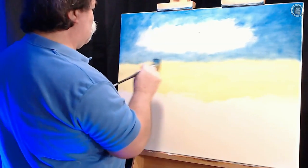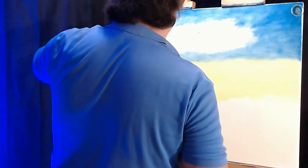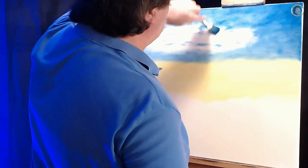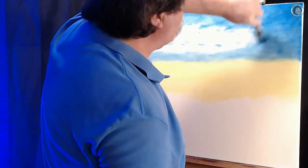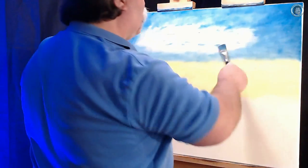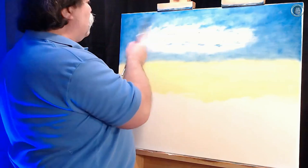Just slowly work that darker color up out of your project. And if you notice, by doing it this way it also gives your sky an atmosphere-type feel to it, like there's movement in your sky. And that's what you want — you want your sky to be alive. You don't want just a flat, dead sky if you can help it.